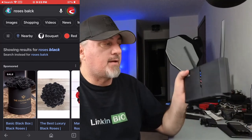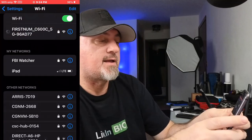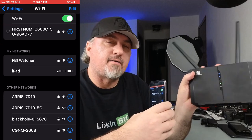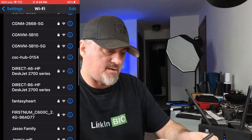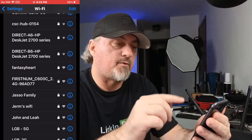You can see on my phone — there we go — black roses on Google. Everything is working. If I go to Settings and then Wi-Fi, you can see I'm connected to the First Numb device on the 5GHz Wi-Fi band. If you scroll down, you'll also see the 2.4GHz network available. So you have both 2.4GHz and 5GHz Wi-Fi — pretty cool!